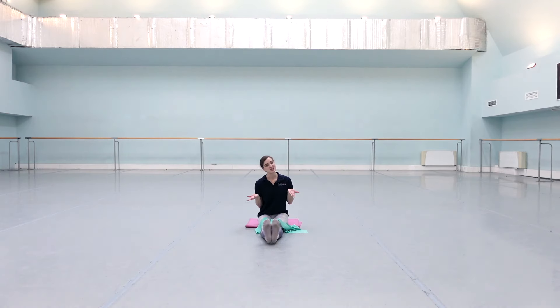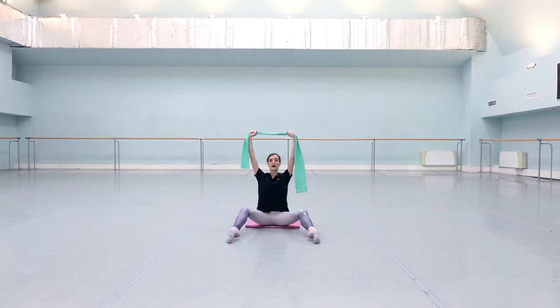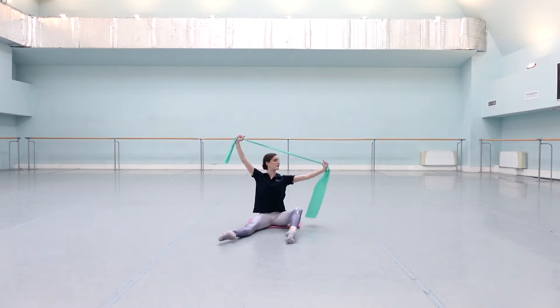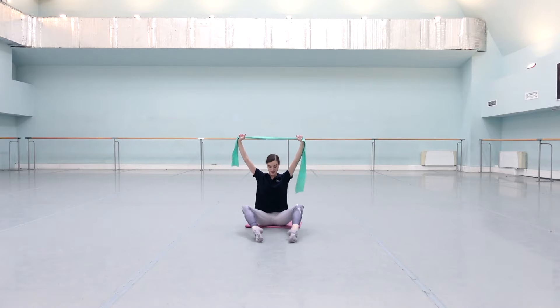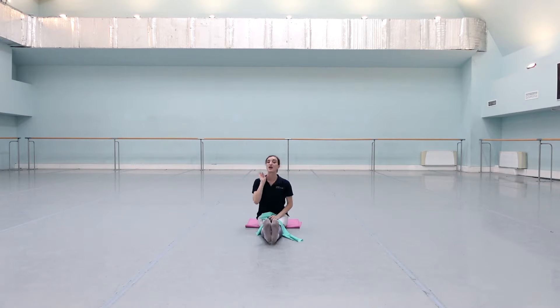The last exercise I'll be sharing in this video is another exercise, more for the shoulders. Same idea — we're using our band, this time arms up on high. We're going to bring the legs up and open, open the arm, open the arm, and look down, hold the band. We're going to do that four times sitting and four times laying down.